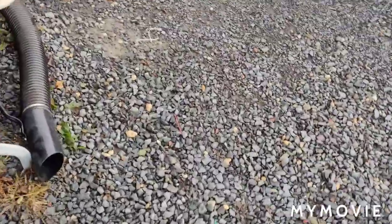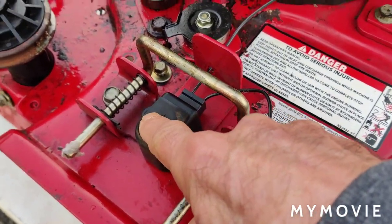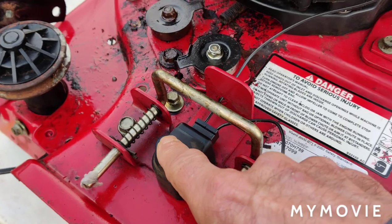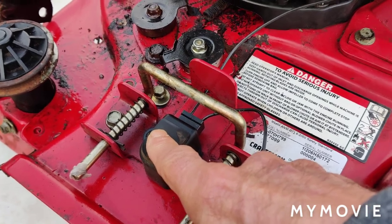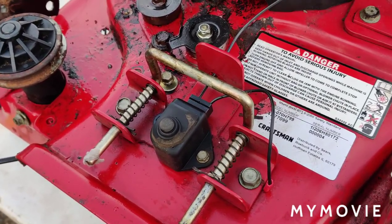What you have here is a safety right here. If this button isn't pushed down all the way, it won't start. When the button is up it just breaks contact with the magneto — it grounds the magneto out. It's a safety feature and I was able to fix that.